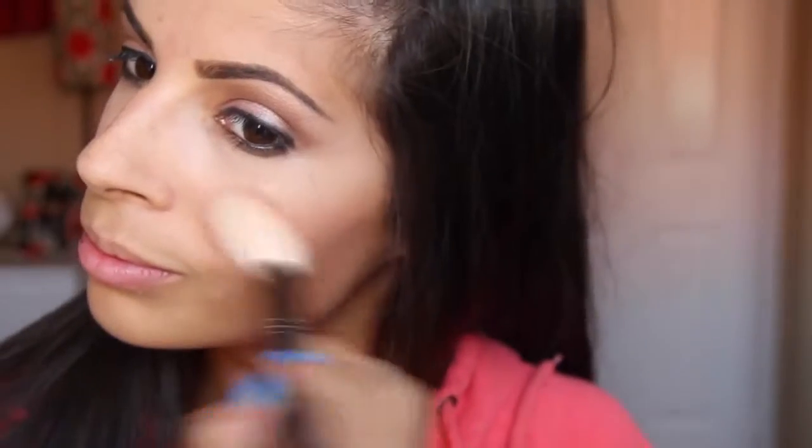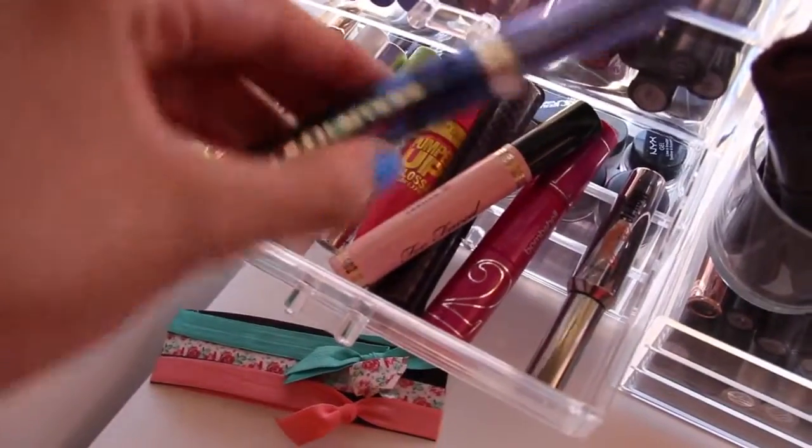Then I went in with my favorite Elf Cosmetics blush in Candid Coral. Next, a little mascara — you can never leave the house without just a touch of mascara. And then I went in and curled my lashes as well. I used a NYX chunky pencil for my lips and then popped on a butter gloss on top of that. I will have every product listed in the description bar.